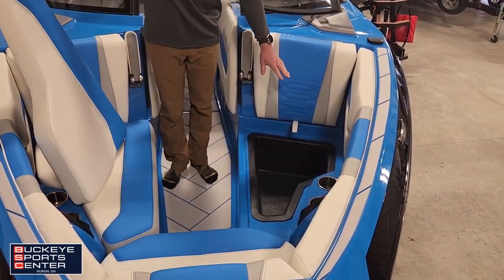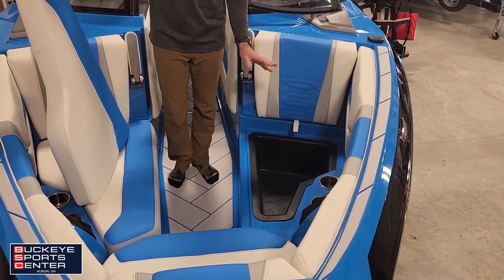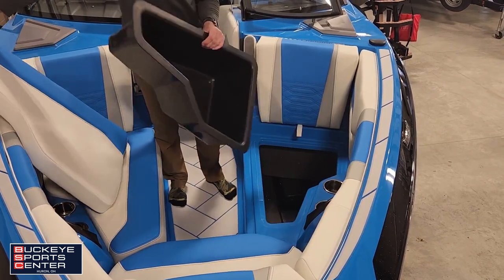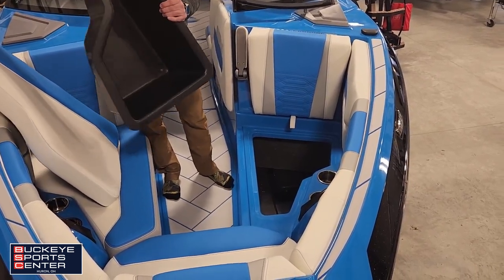There are these nice trays right underneath the seat cushions in the bow, and they have drains inside them. If you lift up, you have additional drainage right below there.